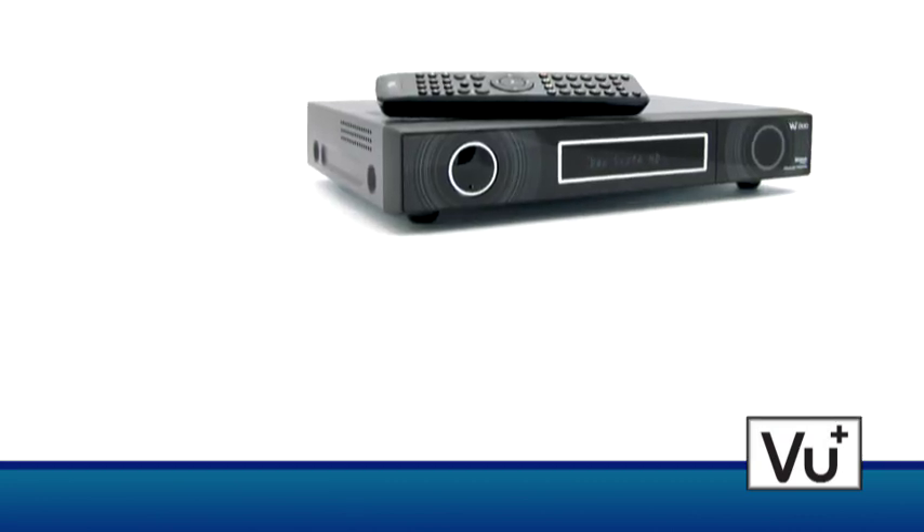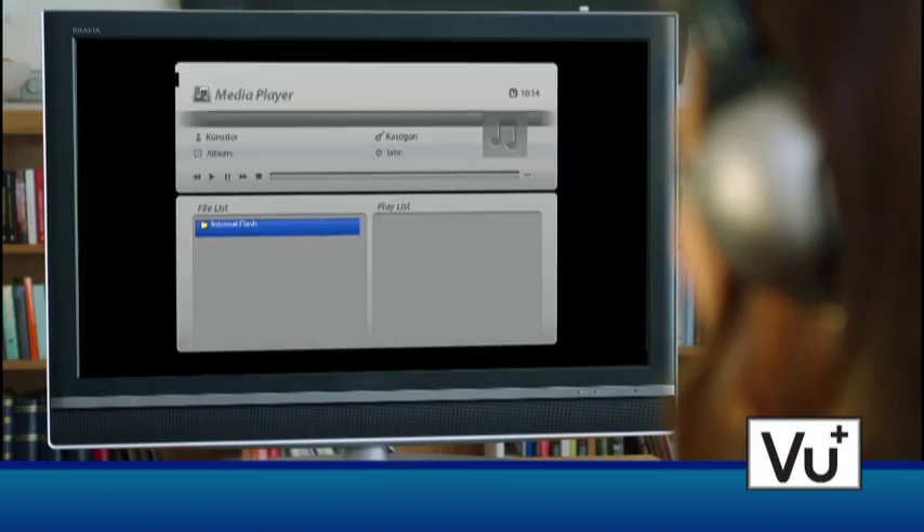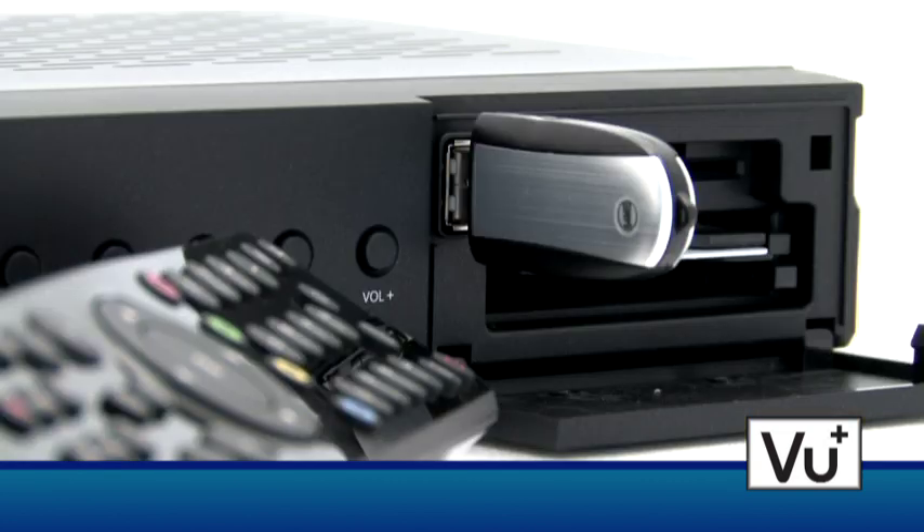Both set-top boxes are equipped with a multimedia player, which can be activated by pressing the menu button on the remote control. All common picture, music, and video formats can be played either from an external USB flash drive or hard disk drive, or from the internal hard drive of the VU Plus.